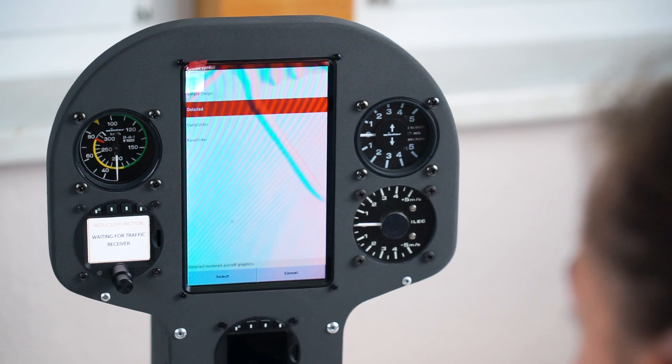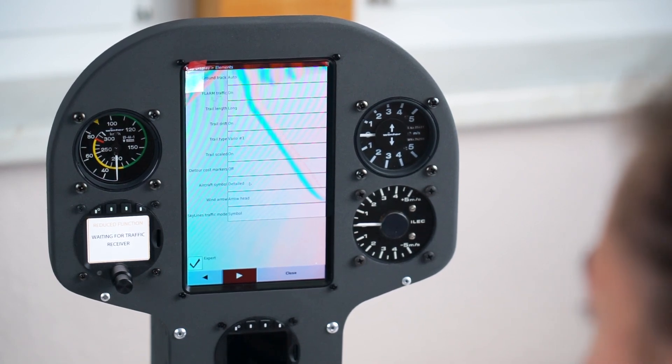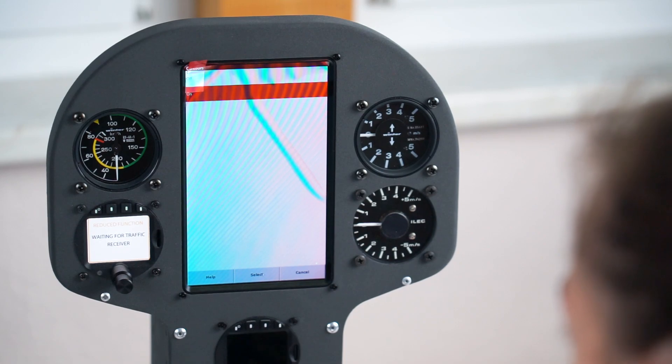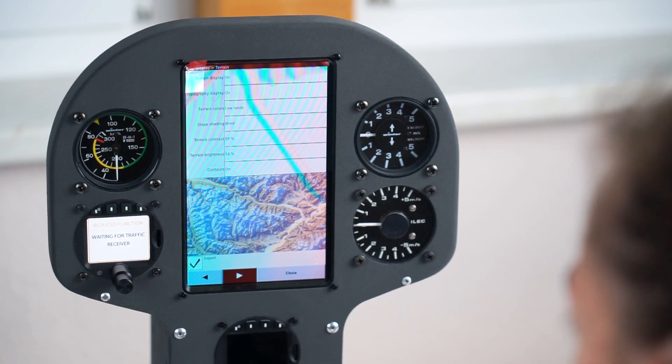I also want a detailed plane symbol — makes it look much cooler. Contouring on. I really like it when you're flying in the mountains and the contouring is on.